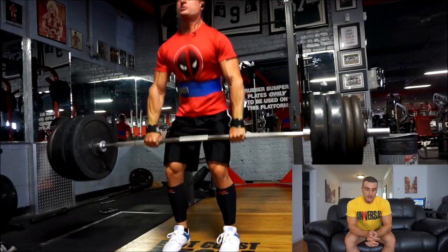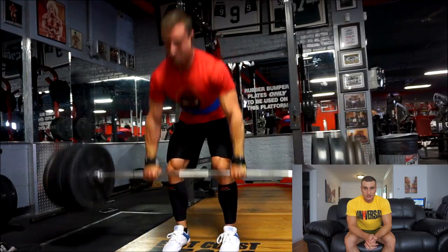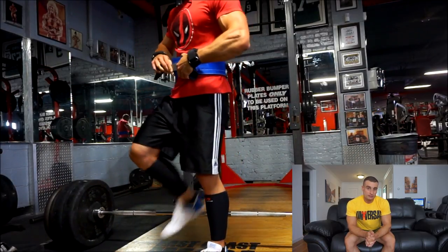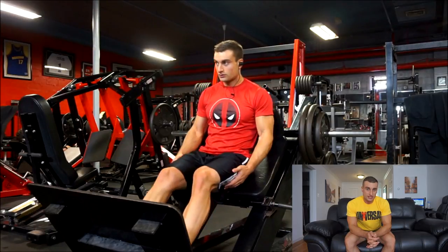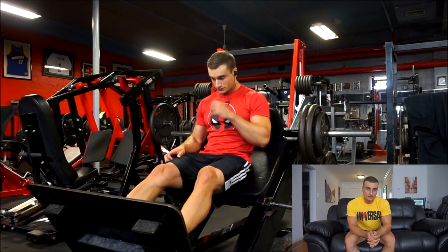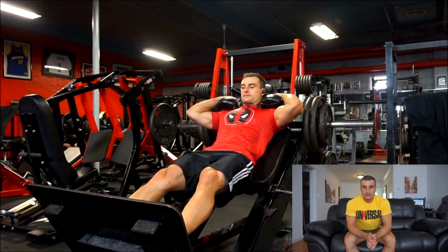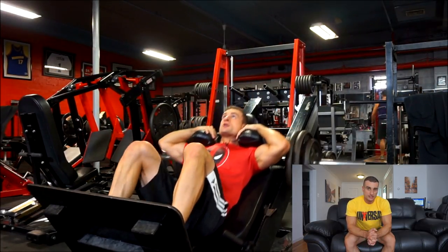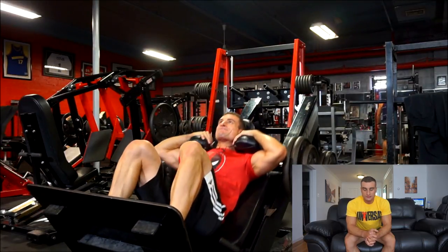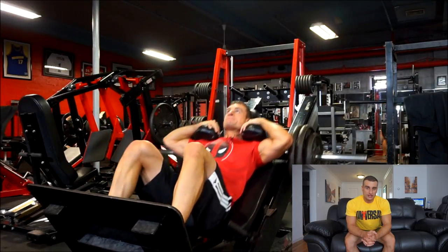I still plan on basing my workouts around the main four lifts — overhead press, bench, squat, and deadlift — so it'll still be kind of an upper/lower split. I obviously won't be doing 531 as the progression, so the percentages and number of sets on those lifts will be changing. Another reason I feel 531 isn't great for getting stronger after a certain point is that the intensity isn't high enough.